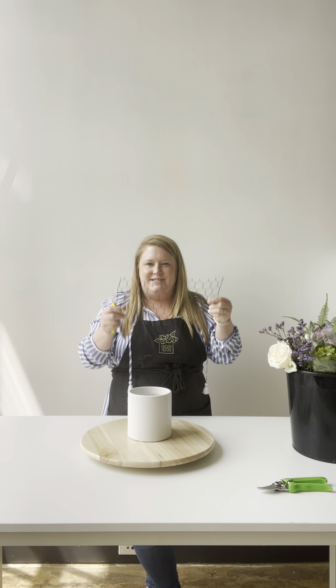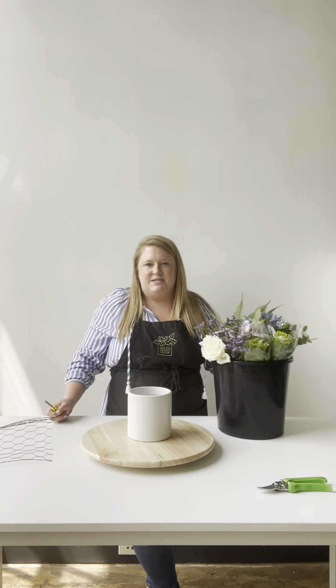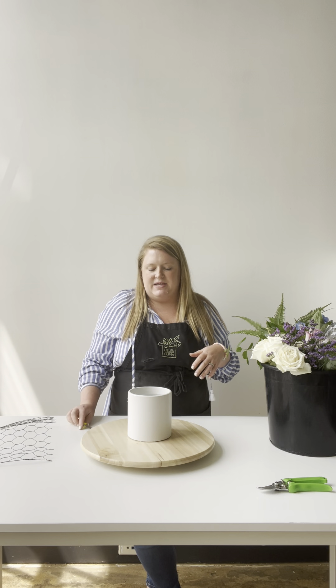Everyone taking class today should have received a couple of things. The first thing you will have is a paper bag. You've got a 5-inch white cylinder base, chicken wire — which is tough to see, but this is chicken wire — and also a beautiful bucket of flowers. There is also an ingredient list tucked in if you want to follow along with the exact quantities of stems we'll be using.